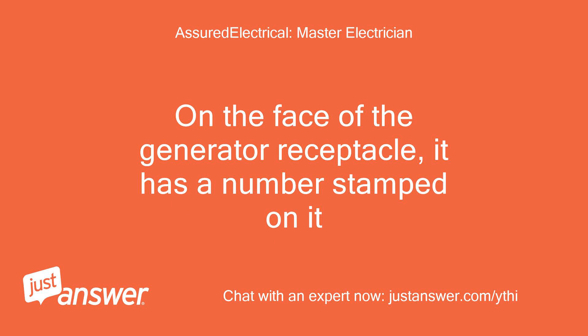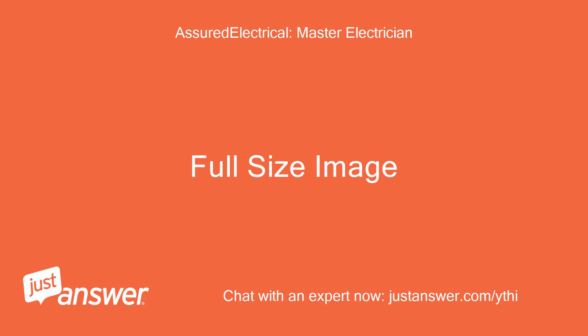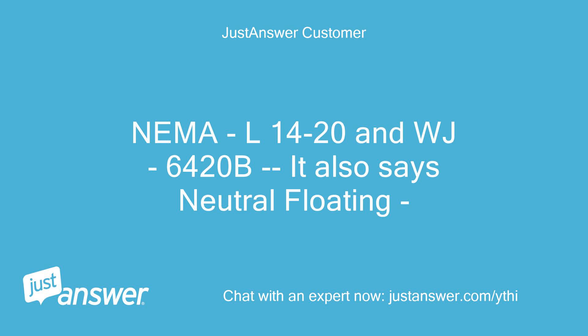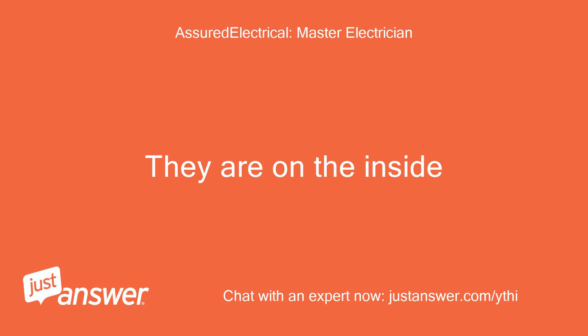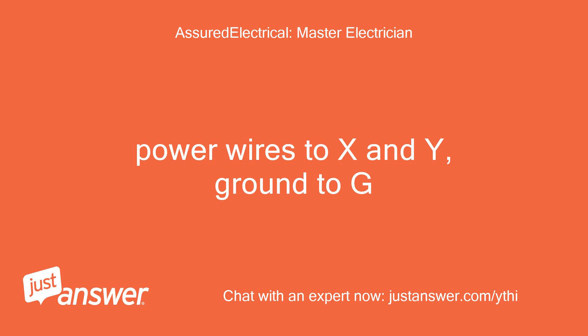On the face of the generator receptacle, it has a number stamped on it. Is it a locking type? Does it look like that one? NEMA L14-20, and it says 6420B — it also says neutral floating. Okay. Yes, looks like that but does not have the G, X, W, Y letters. Those are on the inside. When you buy a plug they are labeled. Power wires connect to X and Y, ground to G.